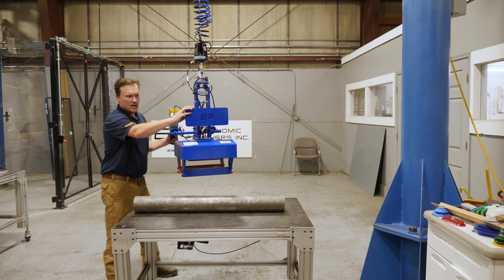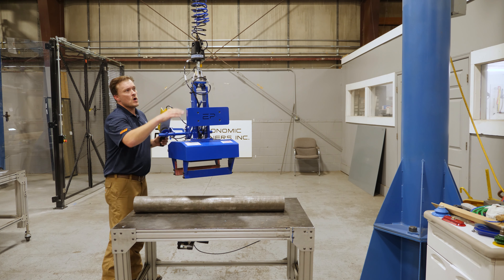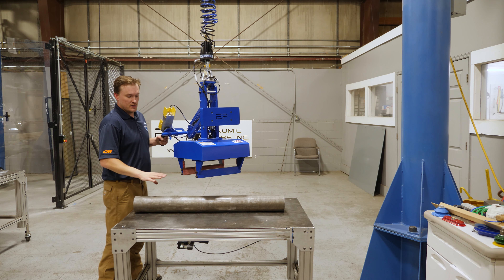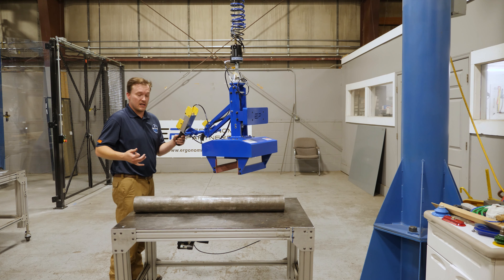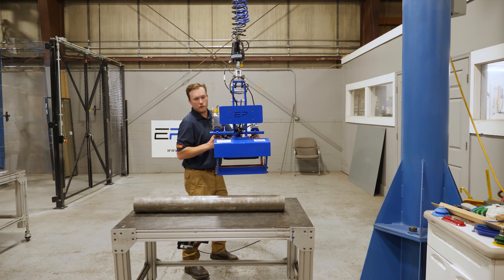We've got a counterweight right here that'll allow the tool to hang level, whether it's loaded or unloaded. We've got your gripper safety circuit here that won't allow you to drop it in mid-air until the part is set down. We've also got a floating handle that'll help keep the operator's hands in a safe, ergonomic height. We'll demonstrate that for you.